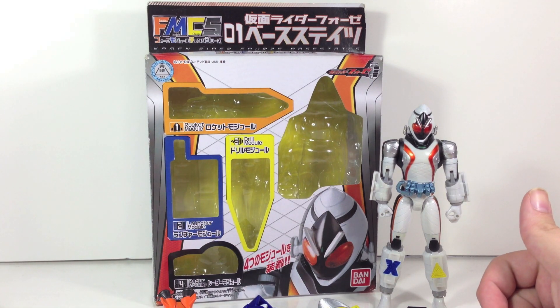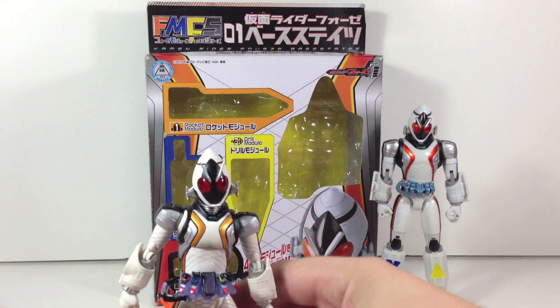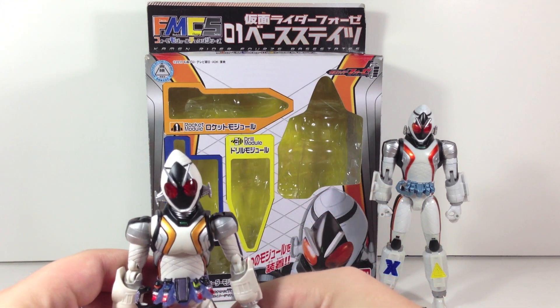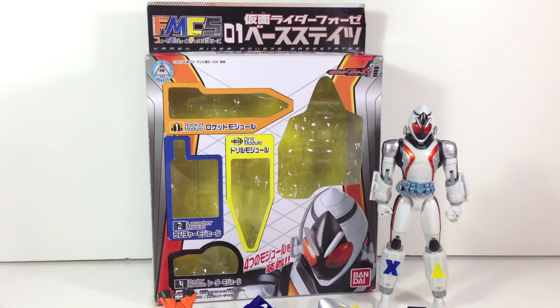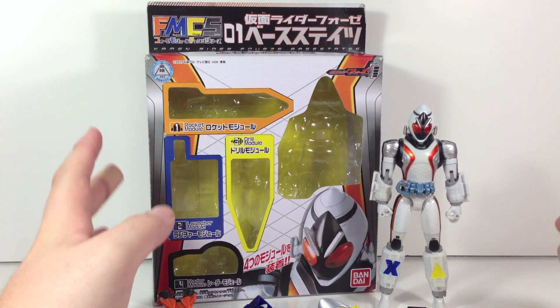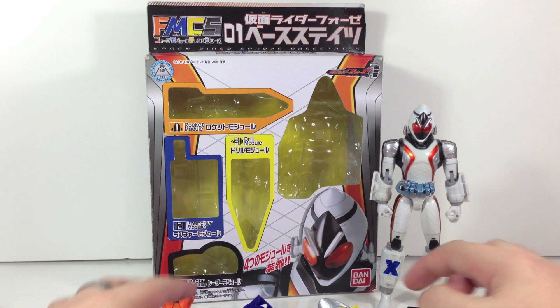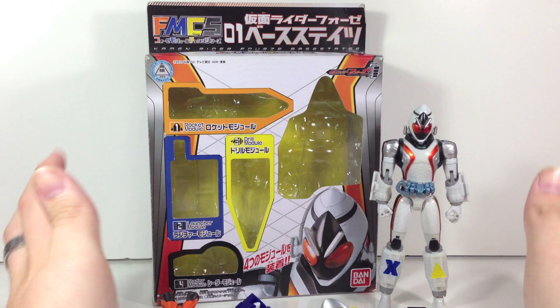I will be comparing it to the SH Figuarts release, which we have hanging out over here, and I will compare the two right after this main review. This is brought to you by CS Toys International — they are currently having a sale on these for about 40% off. So go ahead and grab them while you can if these interest you. It is actually a really fun line.